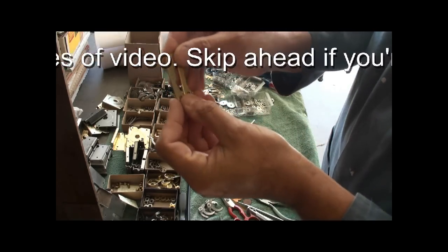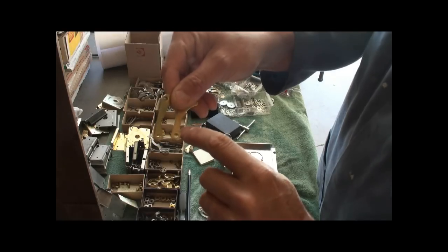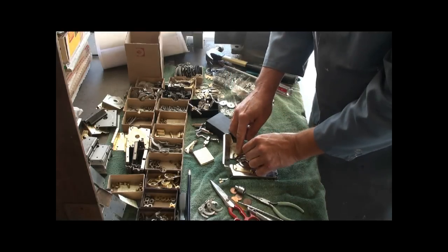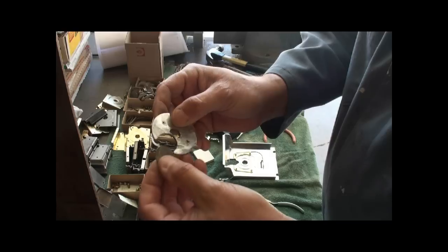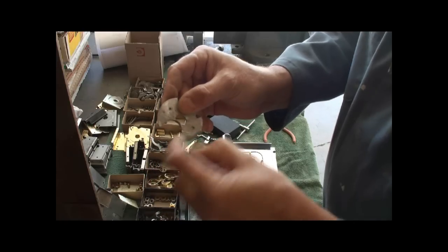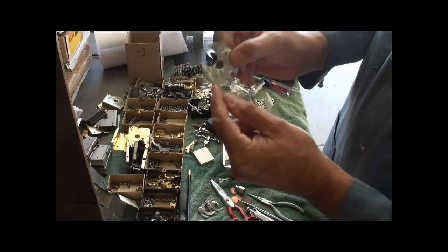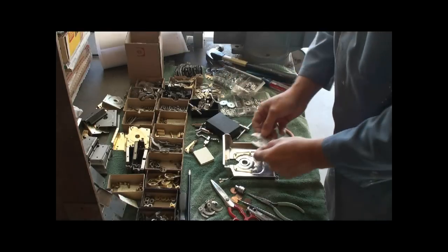On these two pieces, you can see that I have one notch that's up higher and one notch down lower. The lower notch goes on this side and the notch that's higher goes up here on this side. These discs come in different size openings for the right denomination of coin to fit in. This is a nickel and a penny — one has a smaller slot in it.